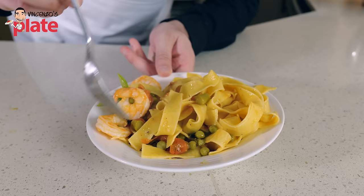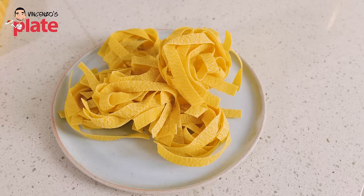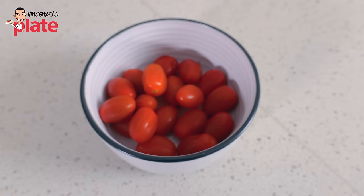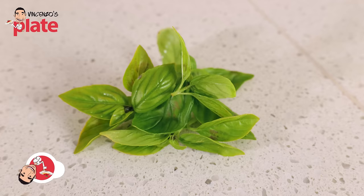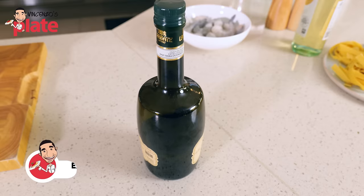I love pappardelle. To make pappardelle alla Martina like Stanley Tucci, we need 250 grams of pappardelle, about 250 grams of shrimps or prawns, a punnet of cherry tomatoes about 150-200 grams, about a cup of peas, a bunch of asparagus, two garlic cloves — but if you like more garlic, use more — some basil, white wine, extra virgin olive oil, and salt and pepper.